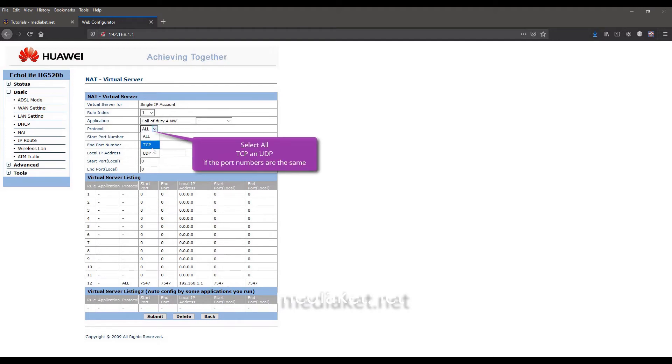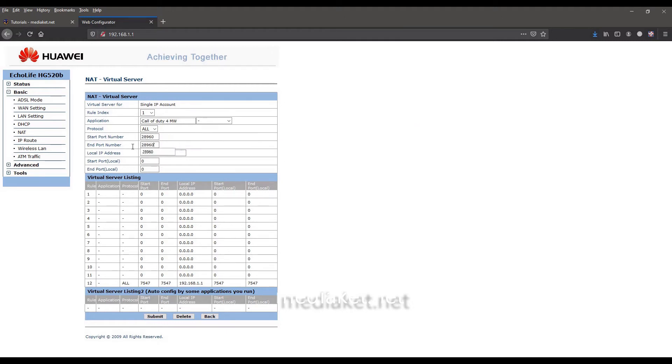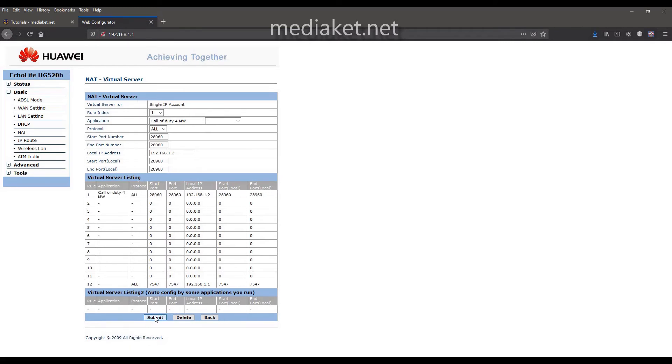Select 'All' if the application or game TCP and UDP port values are the same. You need to know the ports used by the app or game you want to configure — each app or game has its own ports. Enter here the local area network IP address, then enter the same port values as those entered previously. Click Submit to add the server to the list. The server ports have been added successfully.